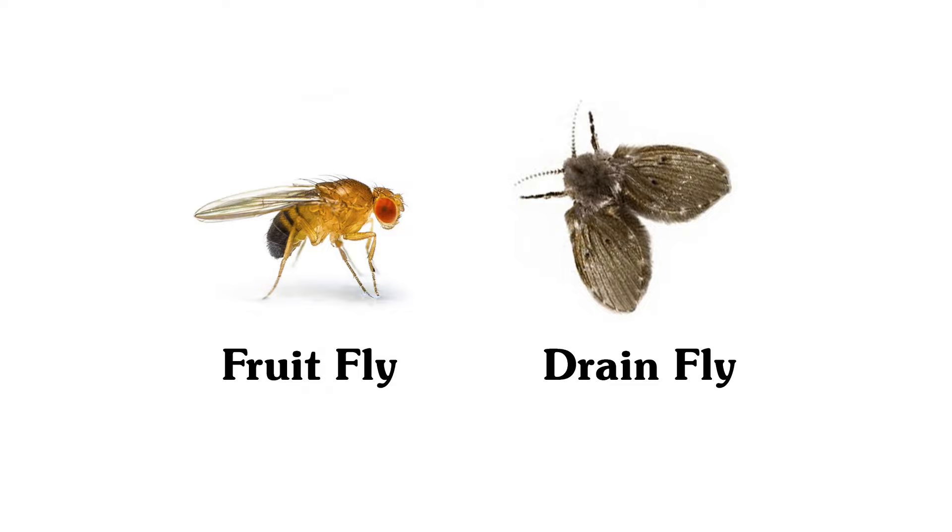Hi, this is Guy. If there's one problem I get a lot of questions about, it's drain flies and fruit flies. A lot of people confuse these two species because they both infest drains. Here are pictures of what they look like. The easiest way to tell them apart is that fruit flies have red eyes and drain flies do not. But you do not need to look at these guys with a magnifying glass to figure out which ones you have, because it's pretty obvious.